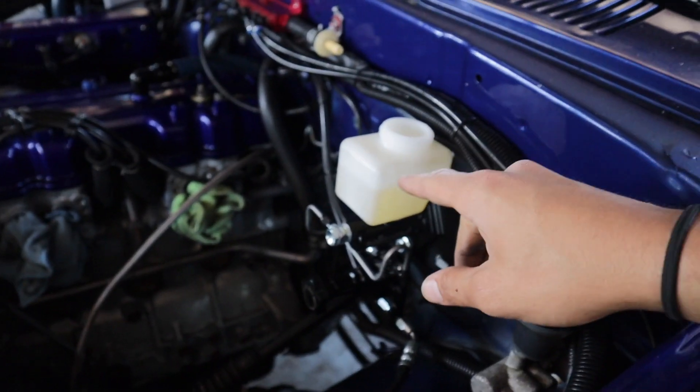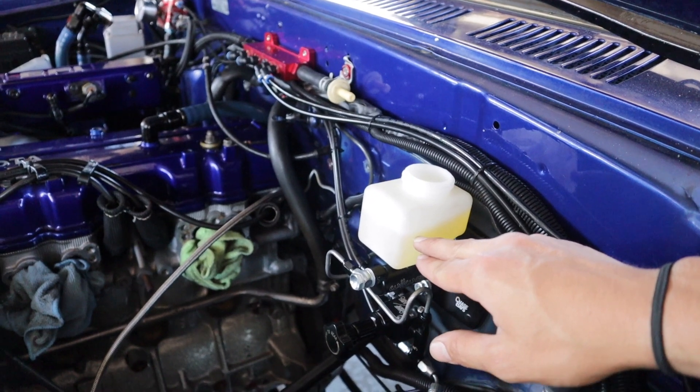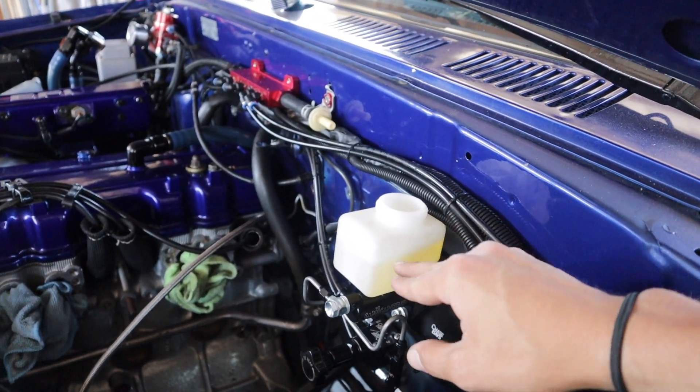When you're doing this you want to make sure you keep that reservoir full of fluid so it doesn't get air, because if it gets air you have to restart the process again. As you can see it is pulling the fluid down — I just filled it up again, it was about halfway. Don't let it get air.